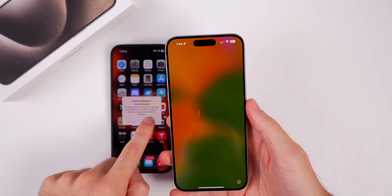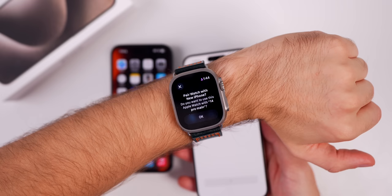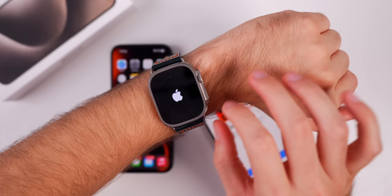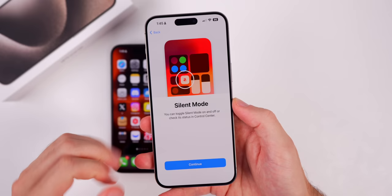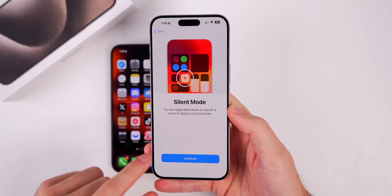Our iPhone 15 just rebooted. Swipe up and it says restore has been completed — tap Continue. If you have an Apple Watch, you might see Pair Watch with New iPhone, asking if you want to use your Apple Watch with the new iPhone 15. Select Continue, enter your watch passcode, and it will transfer over and set it up on the new iPhone 15. Now the iPhone 15 shows the silent mode toggle, which only appears if you have a Pro model with the action button instead of a mute switch.